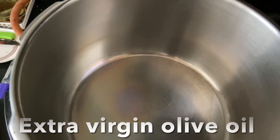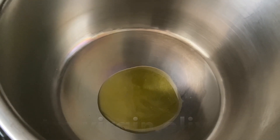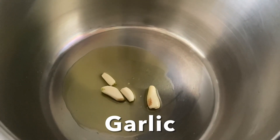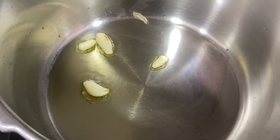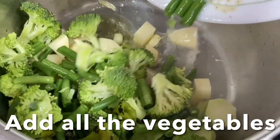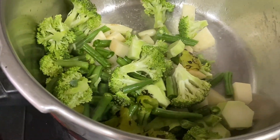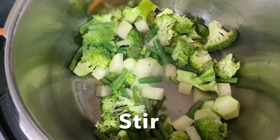In a wide deep dish, add extra virgin olive oil. Once it's nice and hot, add garlic and stir, cooking until the garlic is nice and brown and fragrant. Now go ahead and add all the vegetables — green bell pepper, broccoli, green beans, and potatoes — and give it a stir.